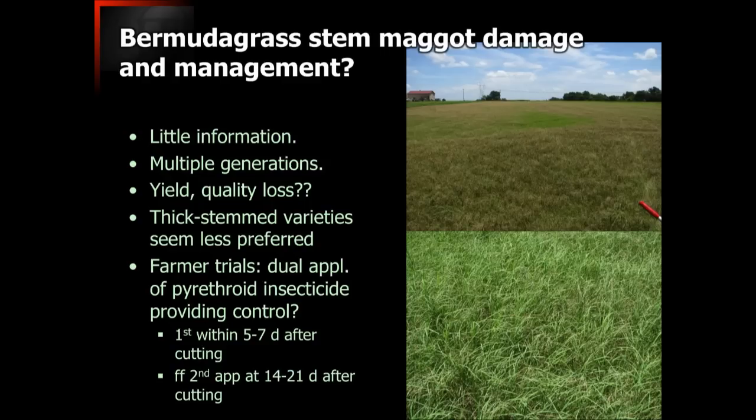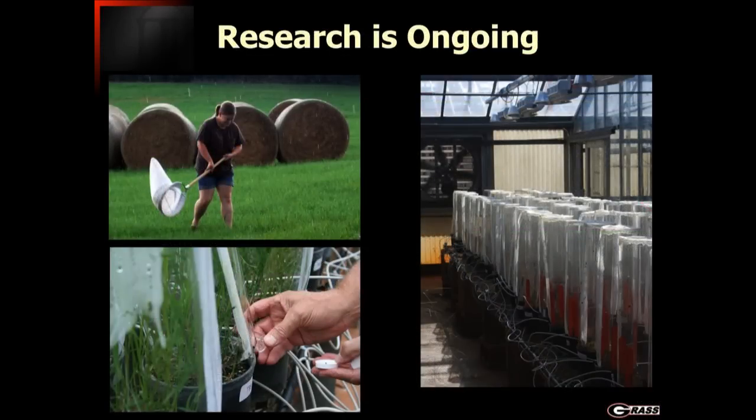With this approach we've seen a pretty substantial decrease in the population and the damage occurring. We're continuing to do research on this and hope to have additional answers going forward. One thing to note is that many times we're spraying in summer months anyway for fall armyworm control, so we may be able to make those applications during the same time of year. If that's the case, we may want to add into the tank mix something like Dimilin or another product with a little more residual to control fall armyworm as well as the fly itself.